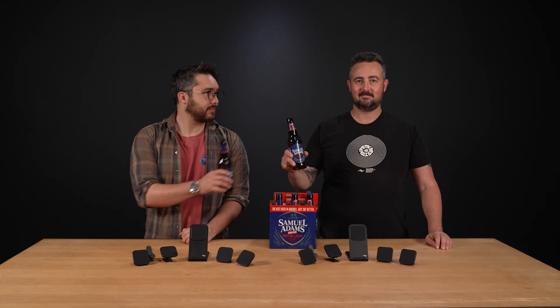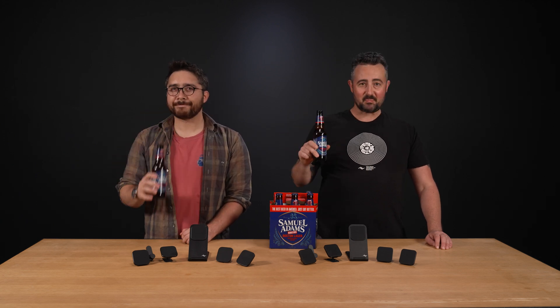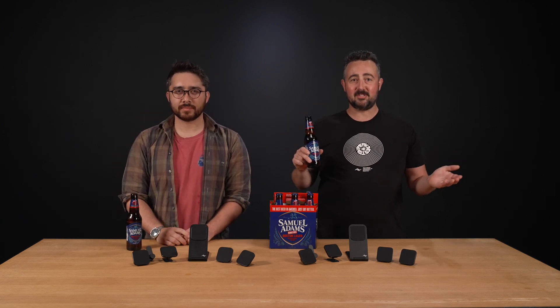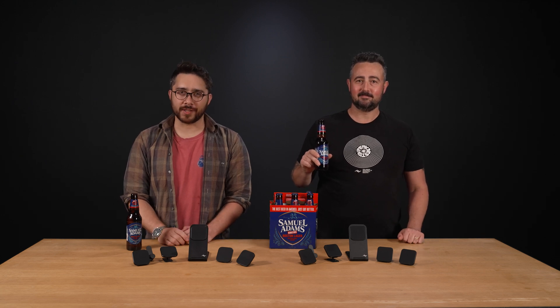I'm Sam, and I'm Adam. As always, if you have any questions, just hit us up. Until next time, we wish you a fast and safe wireless charging experience.